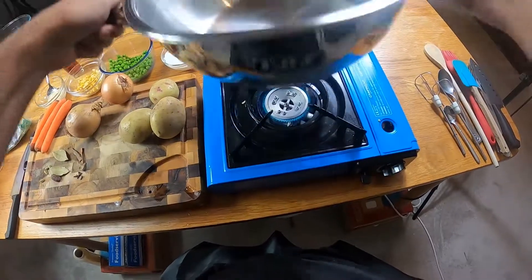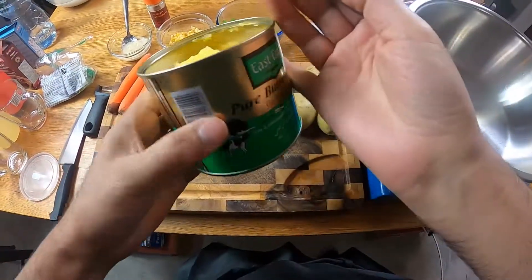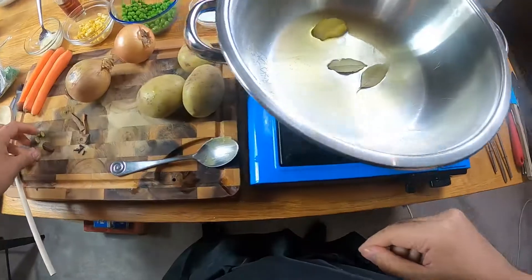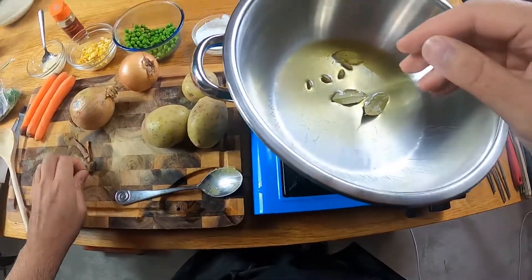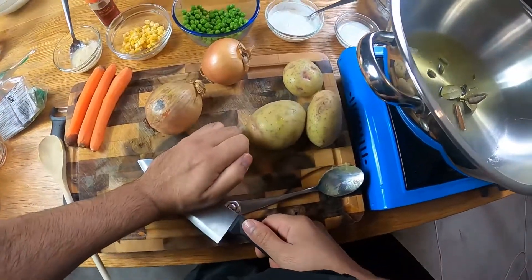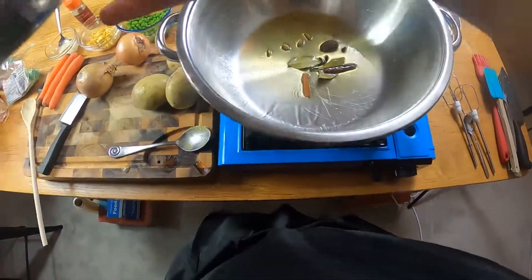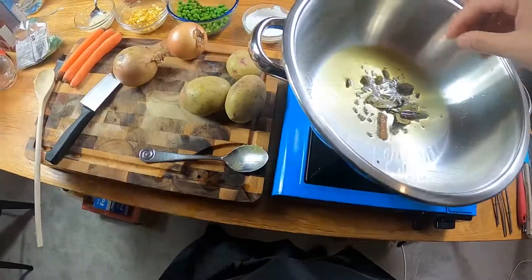Let's get the heat on this pan. We're going to start by toasting our spices. I'm going in with a tablespoon of ghee — this is clarified butter, I love it with Indian food. Straight away we're going in with two bay leaves, some green cardamoms which I'm just going to crush with the bottom of my knife, and then a pinch of cumin. Give it a good stir.